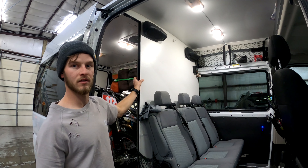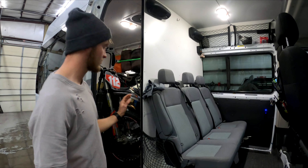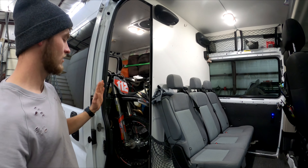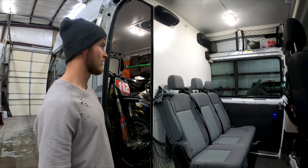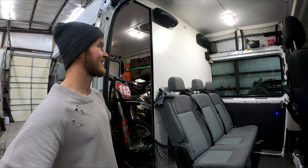He put foam board insulation in there, like what I did with my trailer, then covered it with wood on this side and plywood on the other side so it's sturdier. That gives you something to tie the bikes down to and provides a little separation between the passengers and the cargo area, so you don't have a toolbox flying off and hurting somebody — safety first.